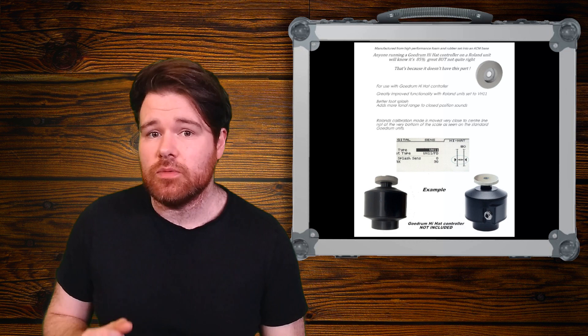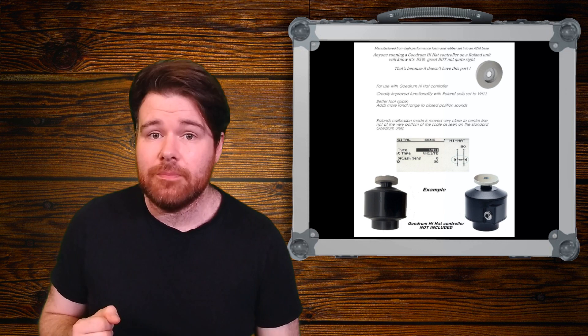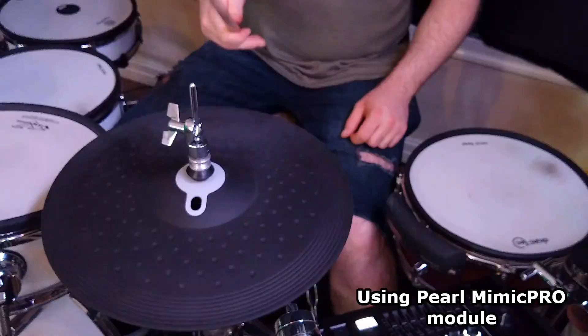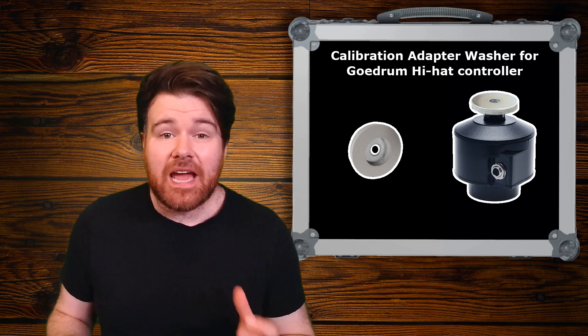It allows you to use the extra tight hi-hat sounds. And if I remember rightly, this isn't even accessible on a VH-11, only the VH-13. So how does it do it? Well basically, it just makes it so that the top cymbal stops a little bit earlier. When you press down on the pedal, the foam makes contact with the controller box and then you set that as the baseline for your hi-hat closed position. Because the resistance to the foam is quite high, you can then push down to access the pressure sensitivity, and it will slowly graduate down to the extra tight closed. And it's kind of crazy how simple it is, yet it works perfectly.